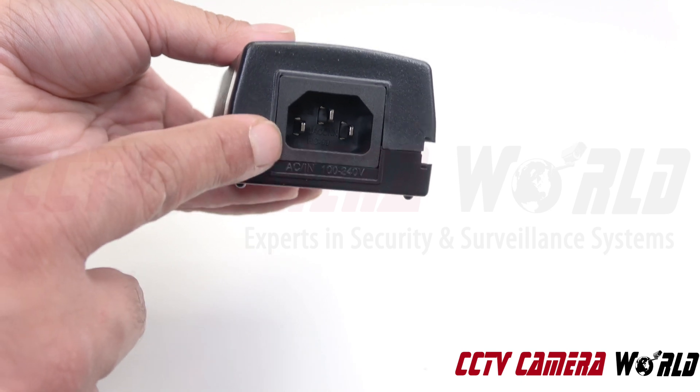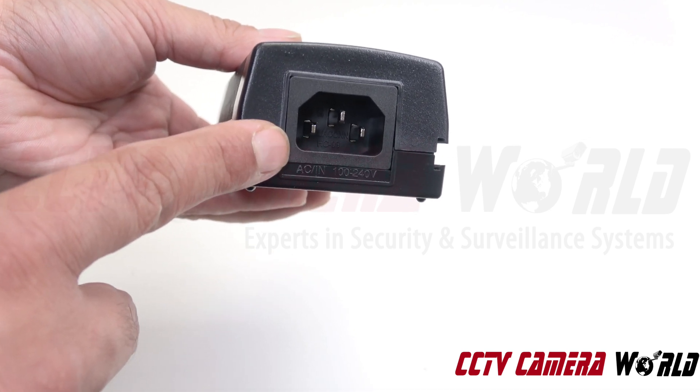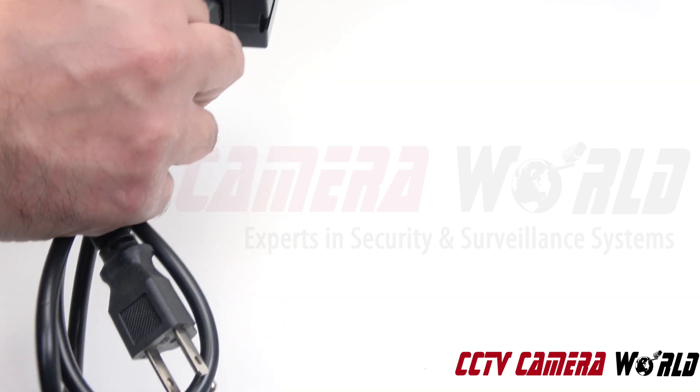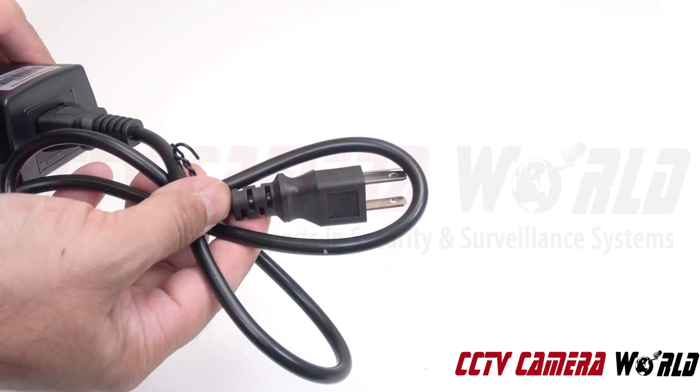On the other side of this PoE injector, we have a 110-watt socket. So you would first connect it to power by using the 110-watt cable that comes with it. Ours comes with a US 110 plug.